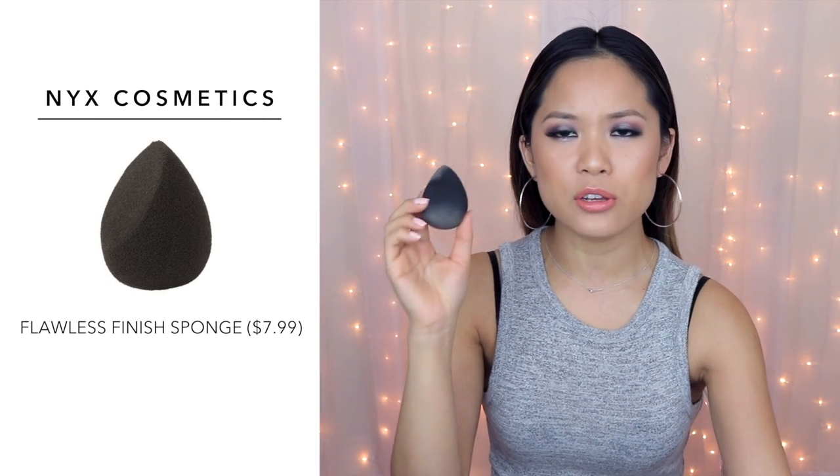My favorite way to apply a liquid foundation is with a beauty sponge. I have four that I absolutely love. This one is from NYX — mine's dirty because I used it today. It's a really great shape, bouncy with a flat bottom like the beauty blender, but on the side there's a flat surface that comes to a point, which is great for blending out concealer under your eyes. It's very bouncy, and when it's dry it's a little bit smaller, but the bouncy part is great for pouncing on and blending foundation into your skin.